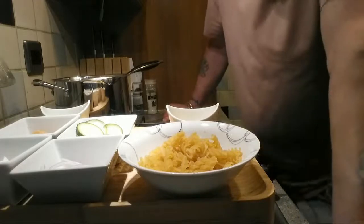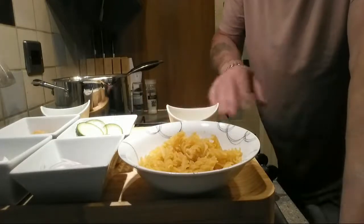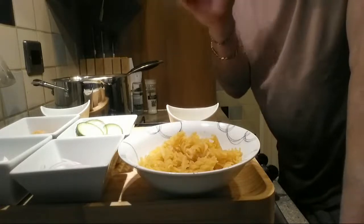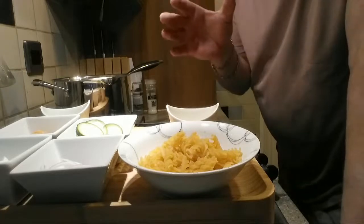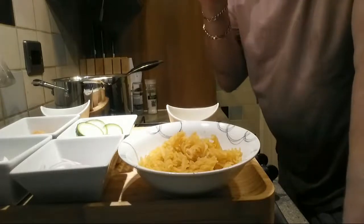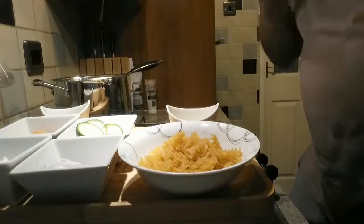Hi everybody, welcome to Carry On Jeff and John once again. What we're going to be doing today is a salmon pasta dish. This is a really healthy dish — something you can pack up for your dinner at work or whatever. My son had this and he said, 'Dad, will you do me a salmon pasta bake?' So it's actually a pasta salad.